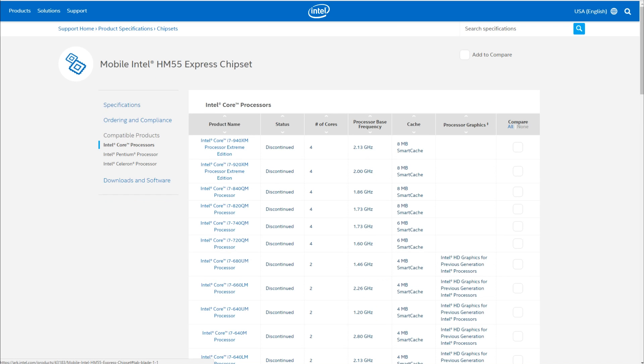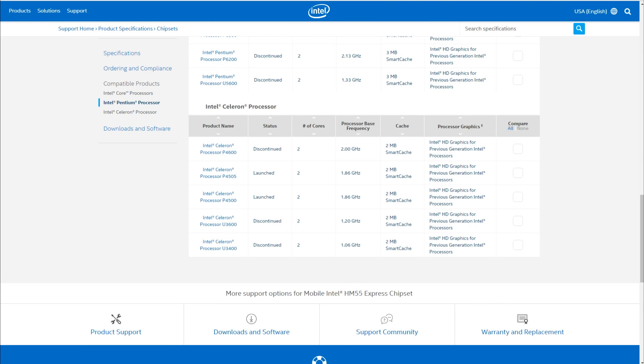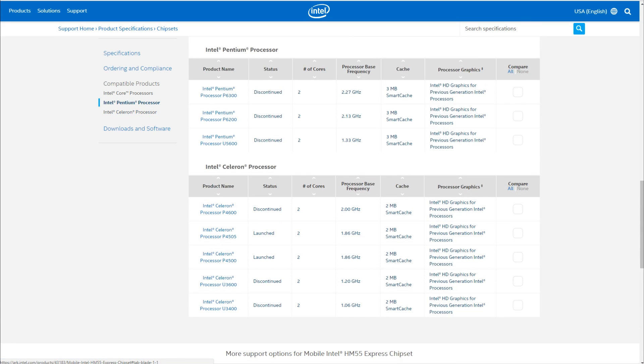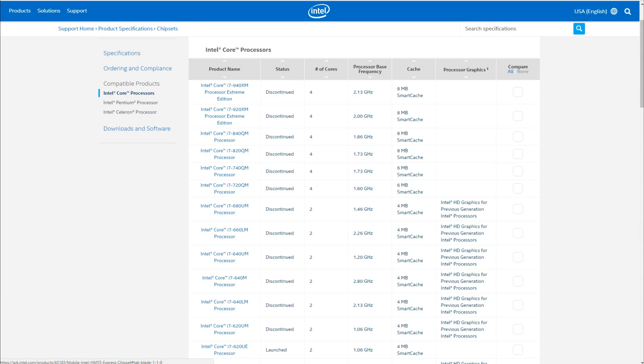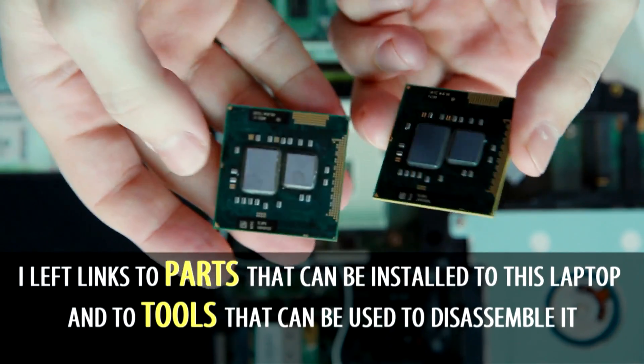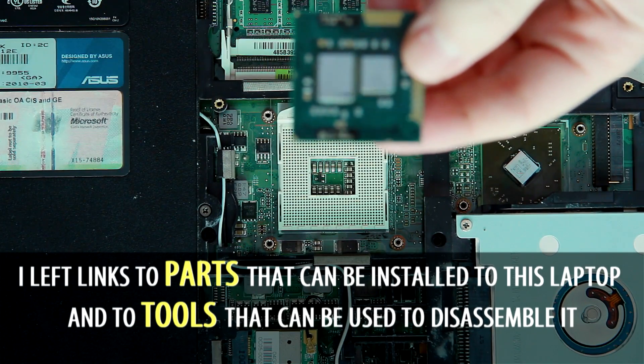So any CPU from the compatible list of this chipset must fit and work properly in this laptop. This list includes some Celeron and Pentium CPUs and most of the first generation of Intel Core series. It's better to check if the CPU is included in this list before buying one. A link to the compatible list of this chipset is left in the description of this video.